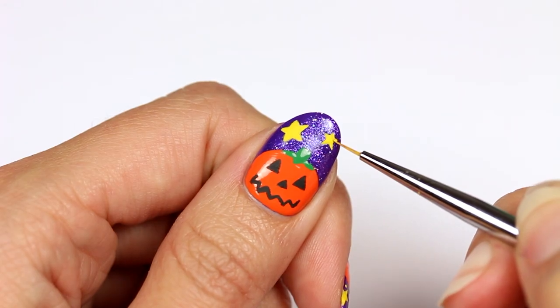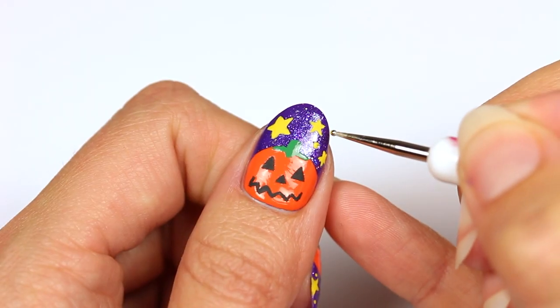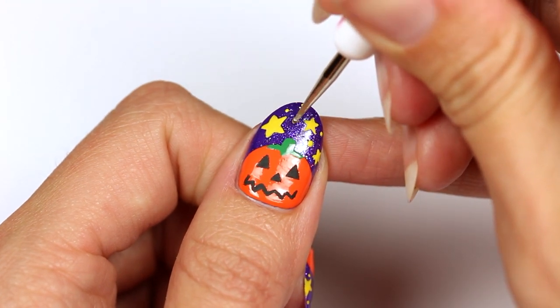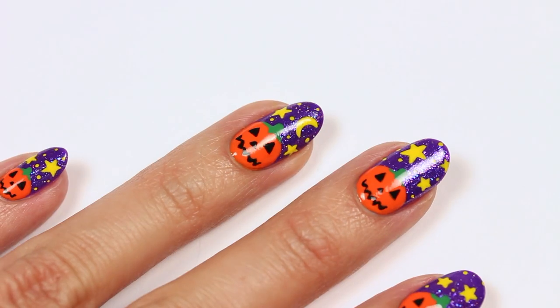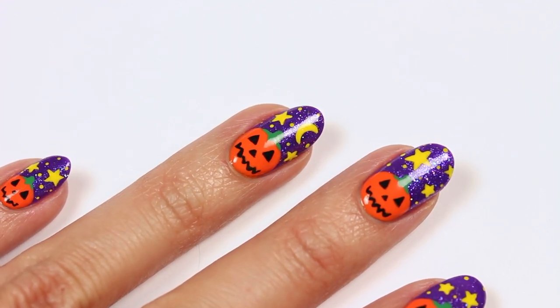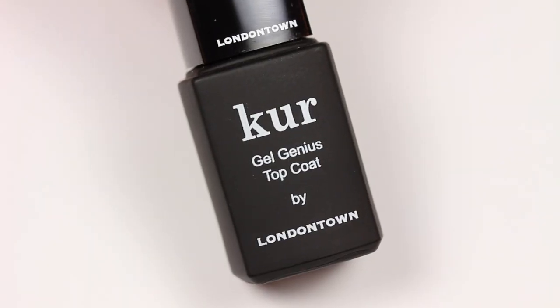I'll be adding a couple more stars, then apply some small dots to fill in the rest of the open area. I forgot to film the little moon on my ring nail and didn't realize until after topcoat, but here it is — it's easy to create and basically just a C shape.